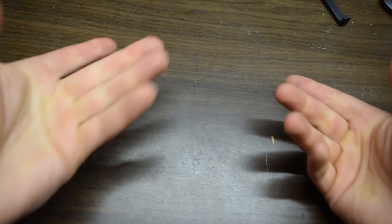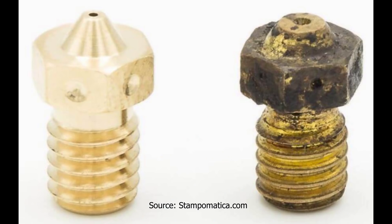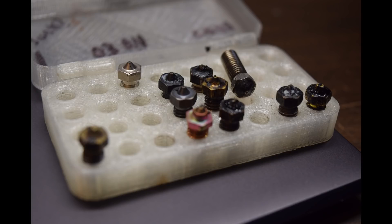The downside to this is that we have accelerated wear of moving parts that interact with the filaments, like nozzles and gears. I've tried quite a few nozzles over the years, but I never felt like I found one that could do everything that I wanted to — until I found this.